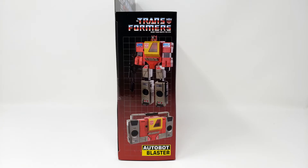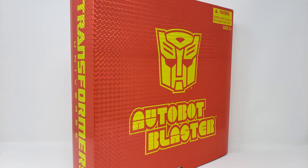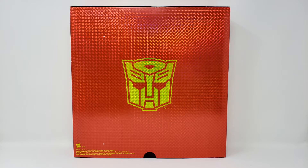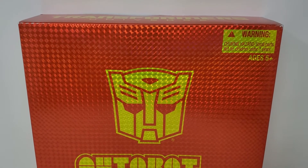I don't have a G1 Blaster in my possession, but I do have a Transformers Universe Blaster that we can compare! If memory serves, this was a shared exclusive between San Diego Comic Con and Fan Expo in the year 2010. If my memory did not serve, then let me know in the comments below!